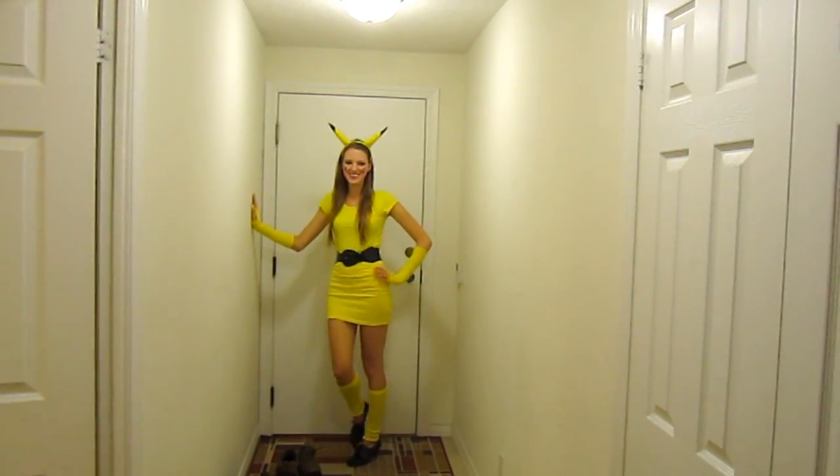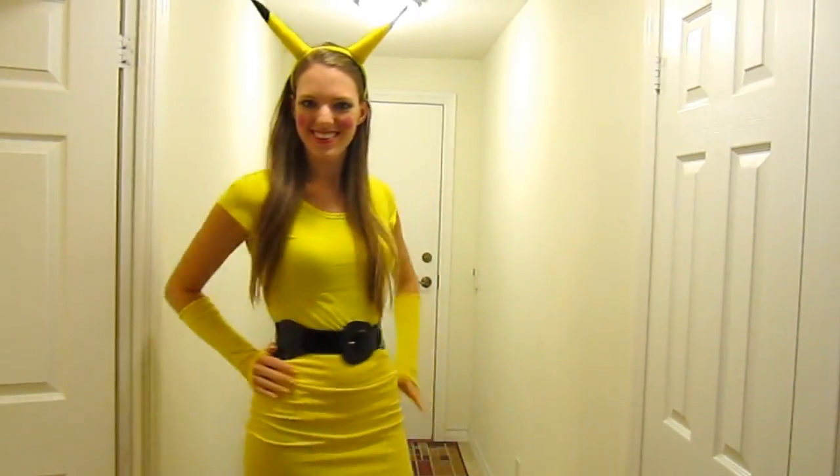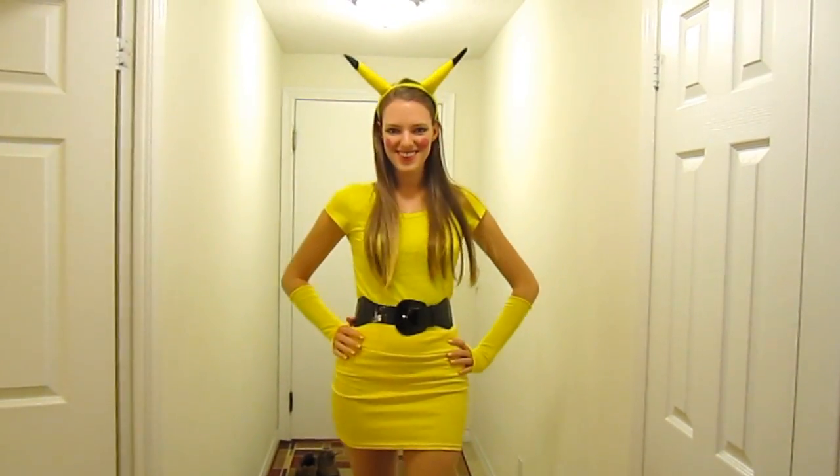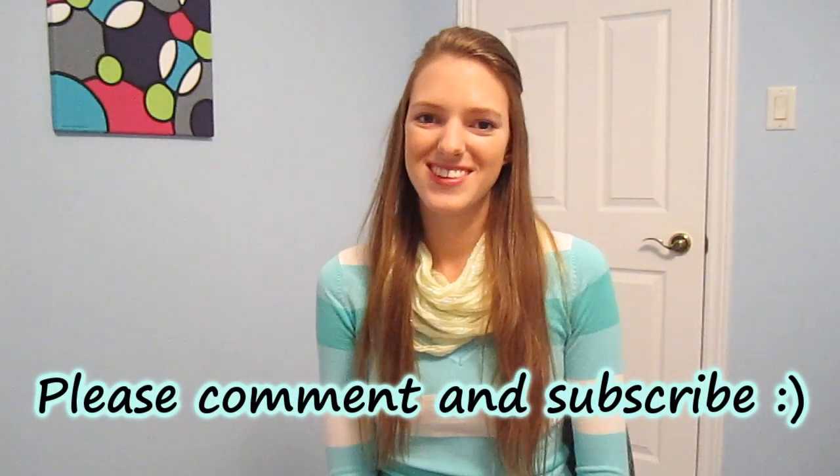And now my costume is complete! Anyways I hope you liked my video. Please subscribe to my channel and leave a comment below — I'll see you in the next one.